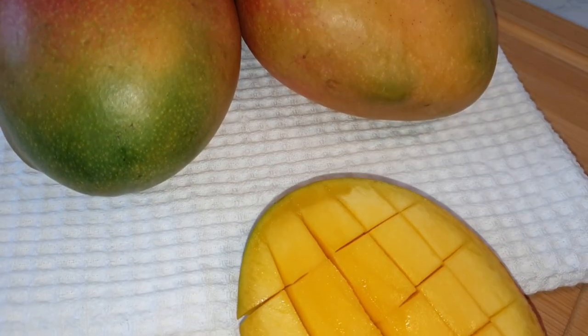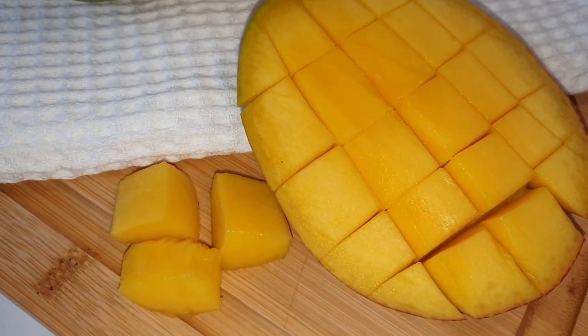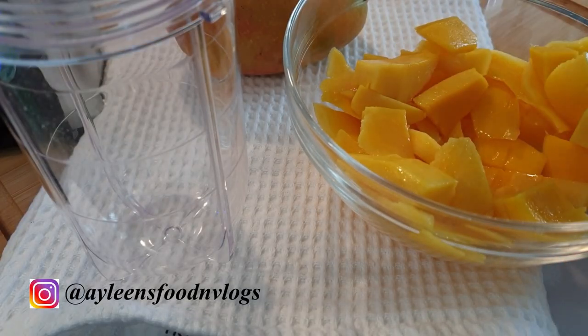To get the perfect mango juice, you need juicy ripe mangoes — those that have that sweet smell, and that is what will give you the perfect juice with no added sugar at all. First things first, peel your mangoes, cut them into cubes, and put them in your blender.